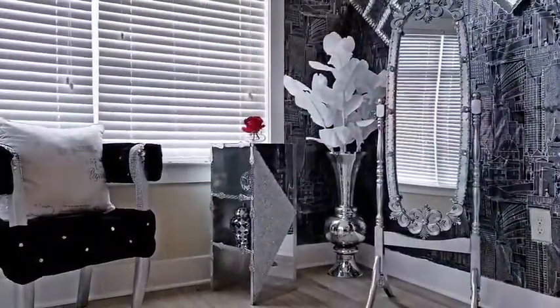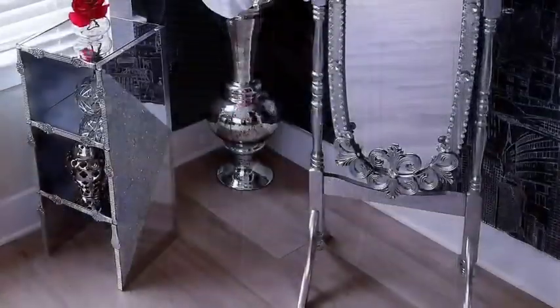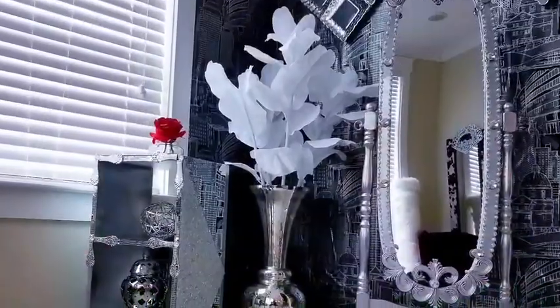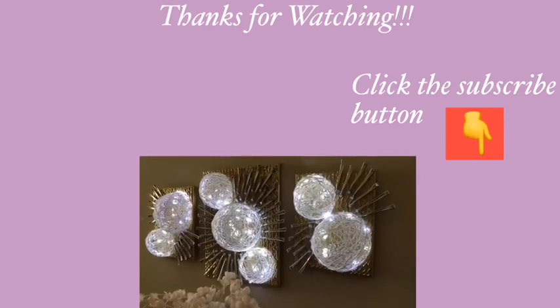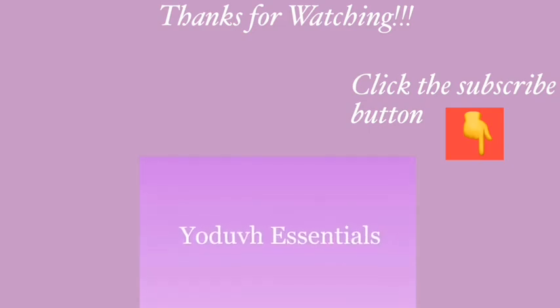Throughout this video, all I did was update old furniture pieces and I hope you guys enjoyed the transformation process. Don't forget to like this video and share it with your friends and family so that they also would have one or two ideas they can use to change old furniture pieces. Thank you guys so much for watching. I have other DIY videos linked in the description box below — check them out and don't forget to click on the subscribe button. Thank you.